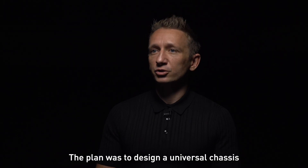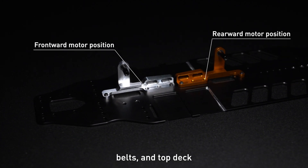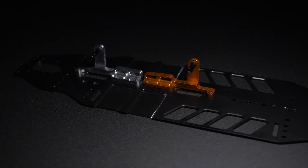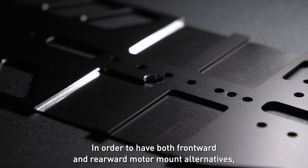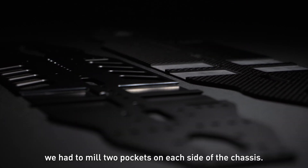From that point I focused only on the one-piece motor mount in both frontward and rearward alternatives. The plan was to design a universal chassis where the driver only had to change the motor mount, belts, and top deck to easily swap between those two different configurations. In order to have both motor mount alternatives, we had to mill two pockets on each side of the chassis.